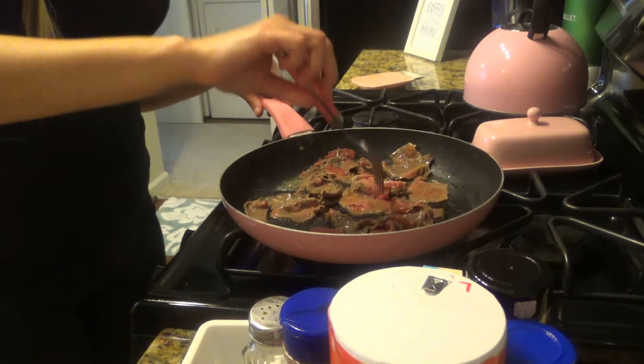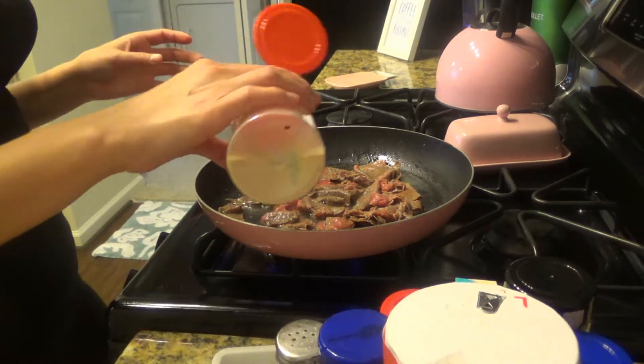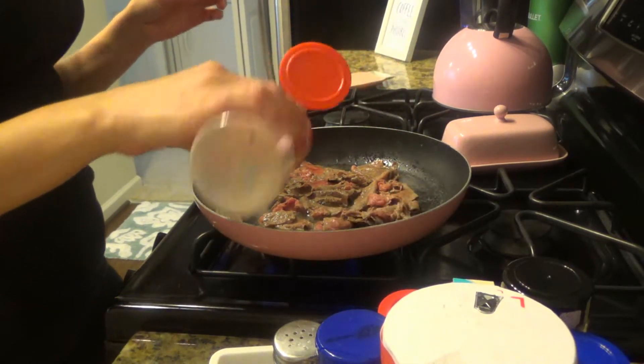Now I'm gonna season the meat with some garlic powder and onion powder.